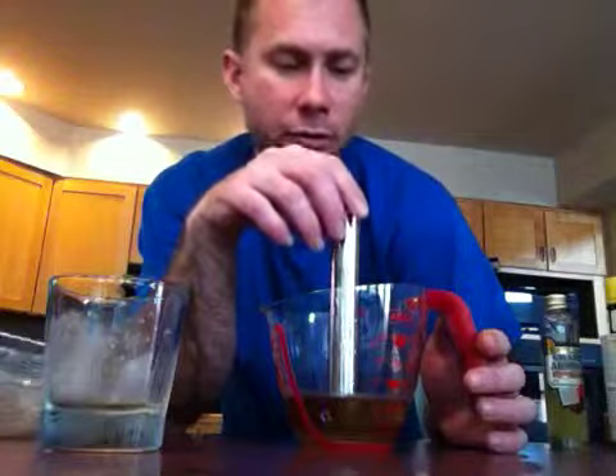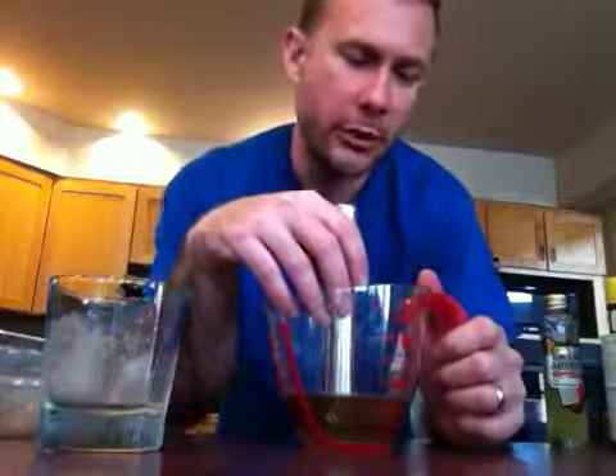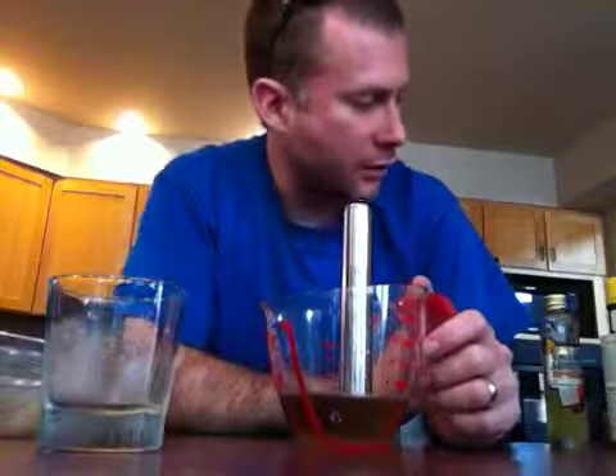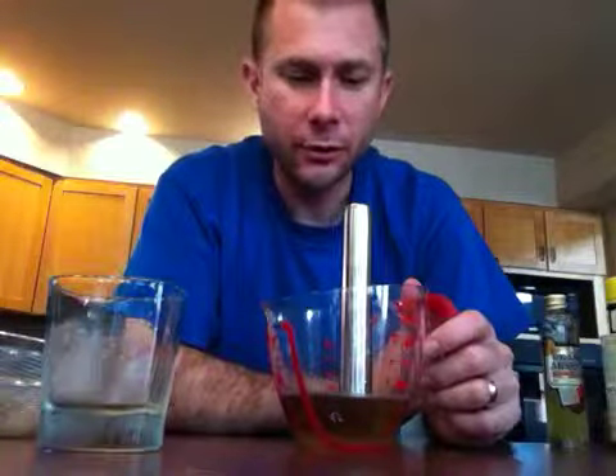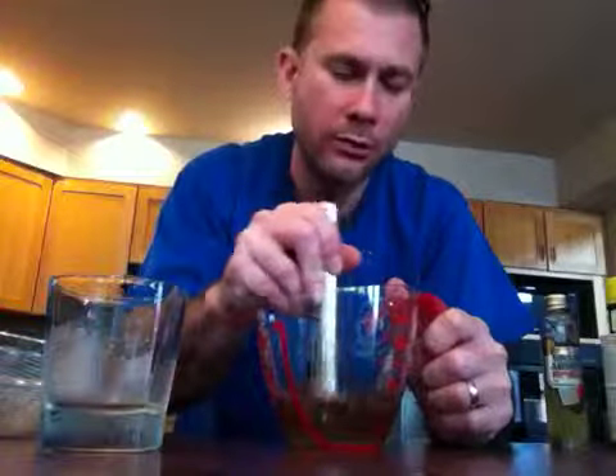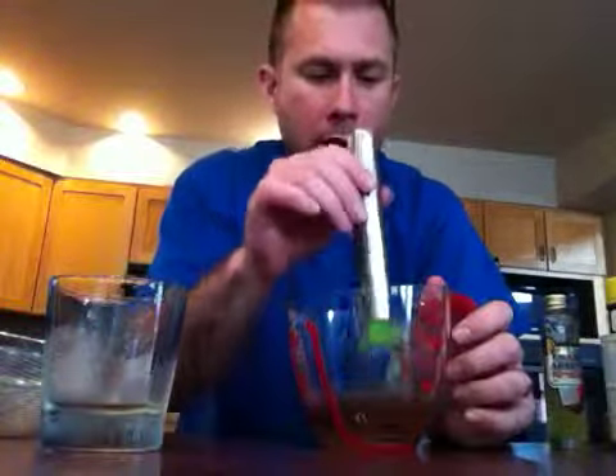We're going to coat this glass with the absinthe, which I've already done. You can see there's a little bit of frost on there because I coated it in the absinthe — just about a teaspoonful or a half teaspoon — and put it in the freezer for a little while just to get it good and cold. Then, oh yeah, sugar. You need a little bit of sugar. Put about a teaspoonful of sugar into the mixing bowl with the bourbon. You can cut it with water if you want to, but I don't recommend it.